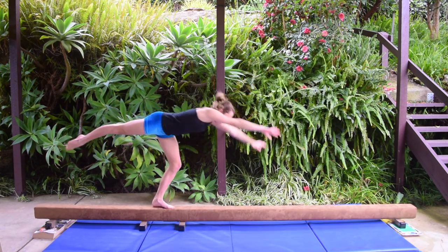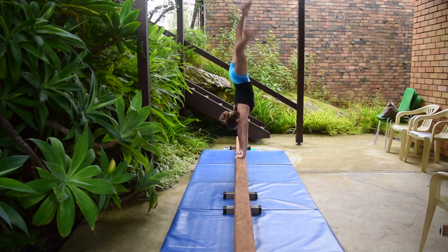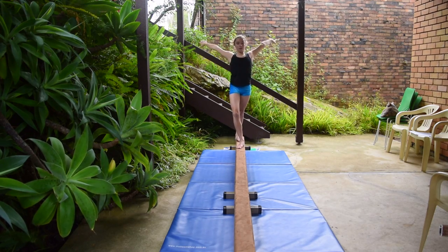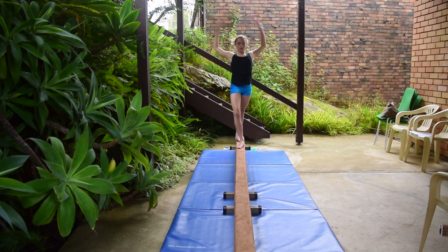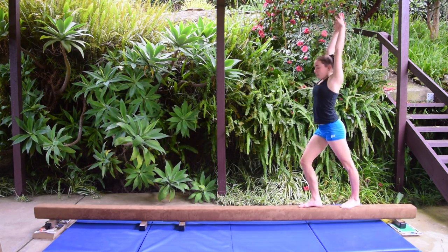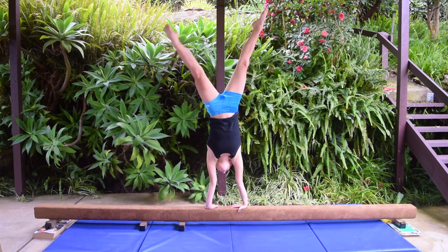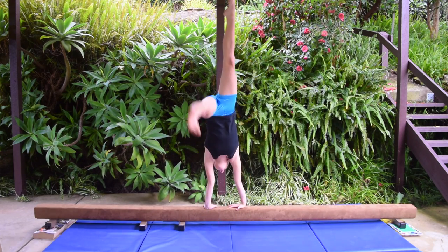Then add on a quarter turn and stand up. You can also practice the quarter turn by kicking up to a handstand, doing a quarter turn, and standing up.